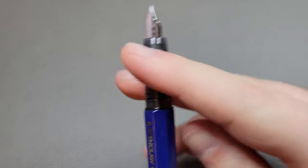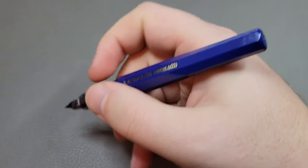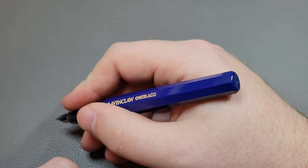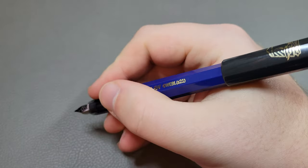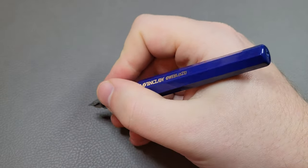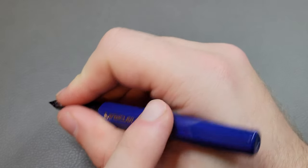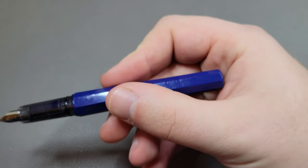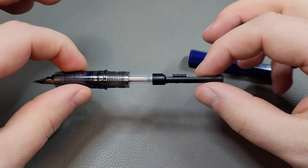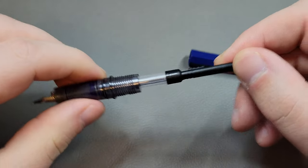It's a light pen — very light — because it's all plastic, right up there with the Preppy. It's plenty big enough to use unposted; you can use it posted too, and that doesn't affect the weighting at all just because it is so light. I'm not a posting guy, so I'm perfectly comfortable. It's got kind of a pencil-like feel with the hexagonal barrel, which is kind of fun. If you unscrew the barrel, you'll see one of the things that makes this a great value: for five dollars you get a pen that comes with a converter and I believe a cartridge.